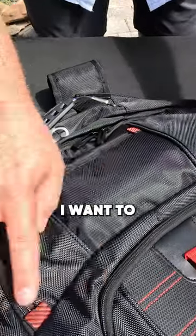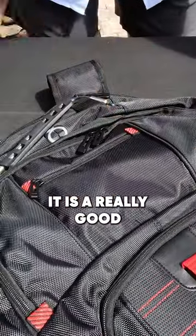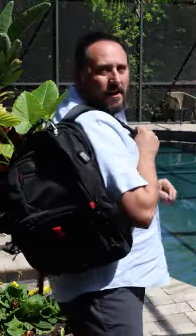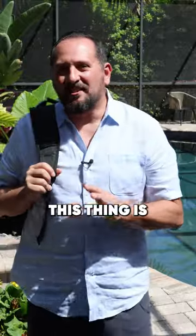Right off the bat, I want to tell you this is a nice weave. It is a really good-looking backpack. Overall, gotta say, I'm a fan. This thing is cool.